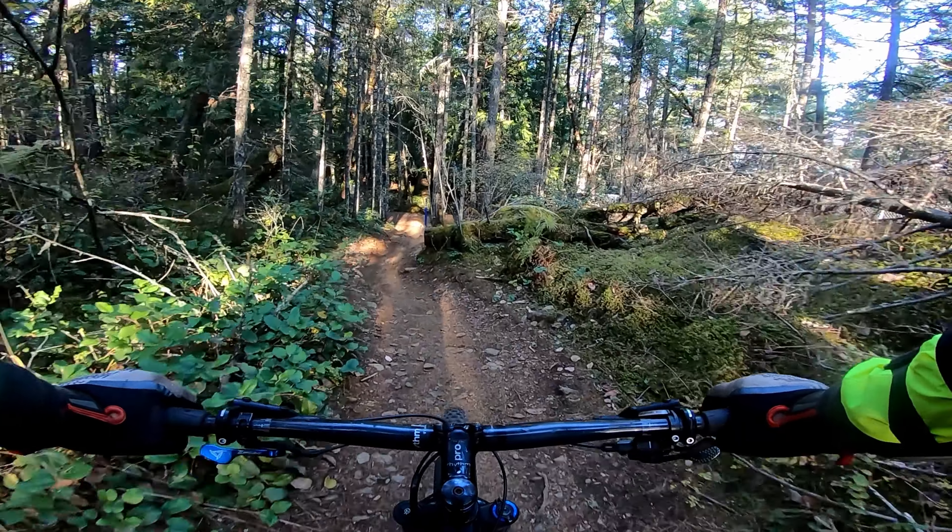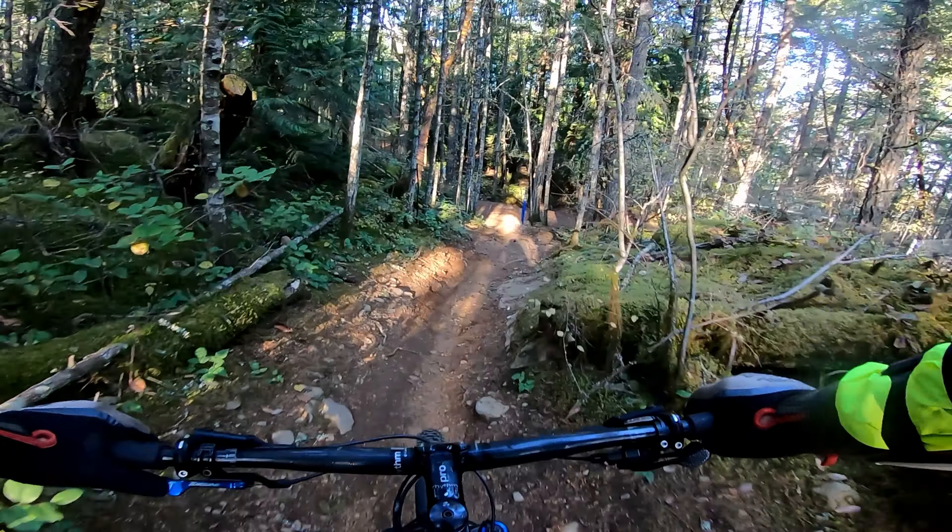Next, we are going to descend Trillium. I've done a video before on the climb — we're going to do it going down. It's a blue intermediate trail, two-way, and it's basically just flowing.